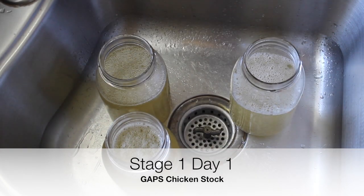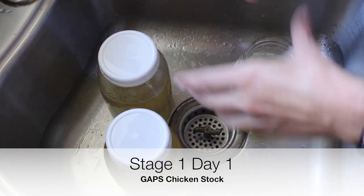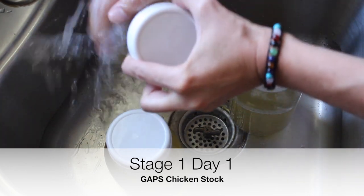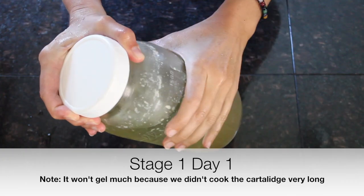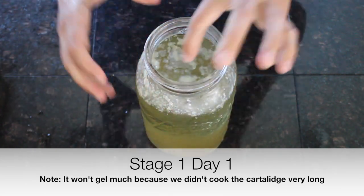We're just going to put lids on this and put it in the fridge. After the chicken stock has chilled, you can see the fat on top.